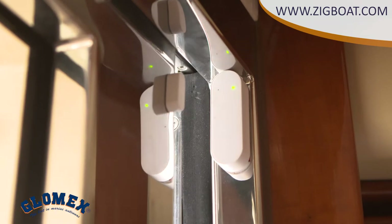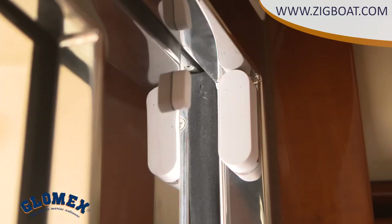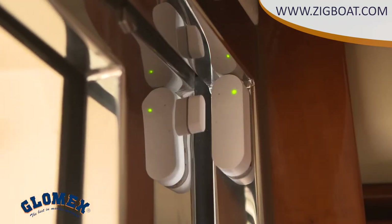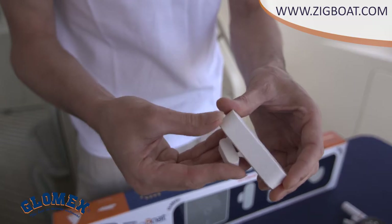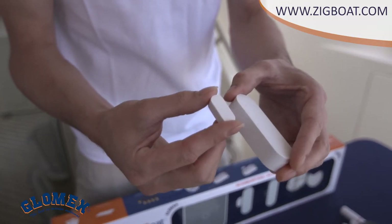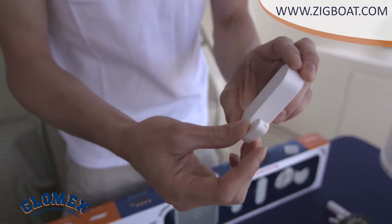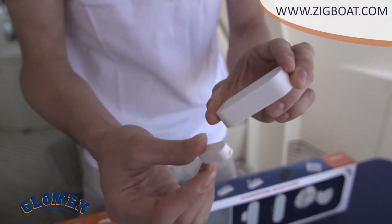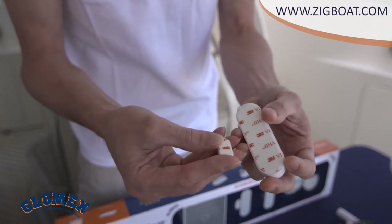This port hole sensor gives you the possibility to monitor if the door is open or closed and alerts you each time the position is changed. You can also use this sensor for all doors, hatches, and lockers on board. As you can see, it's composed of two items: the sensor and the magnet. The sensor should be mounted on the frame and the magnet should be mounted on the door or port hole. Both are supplied with adhesive for easy and fast installation.